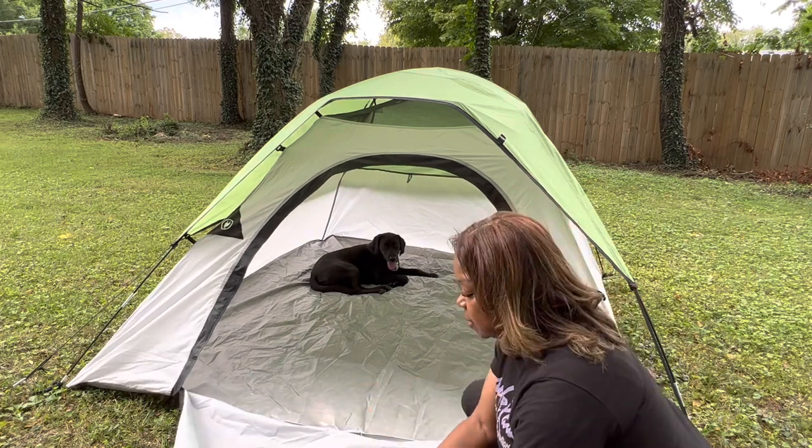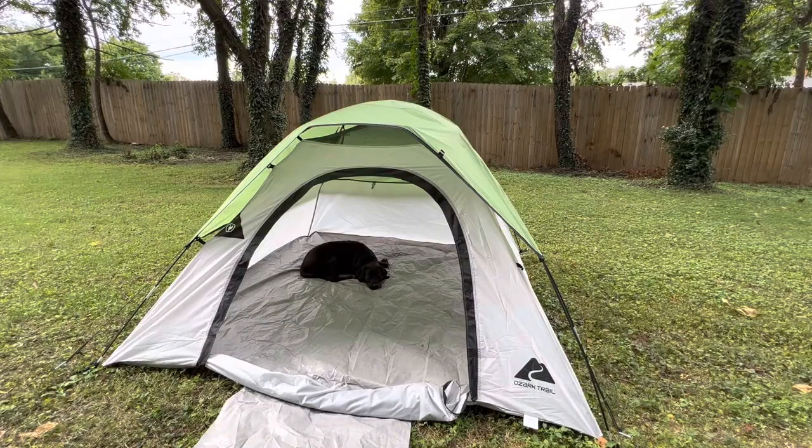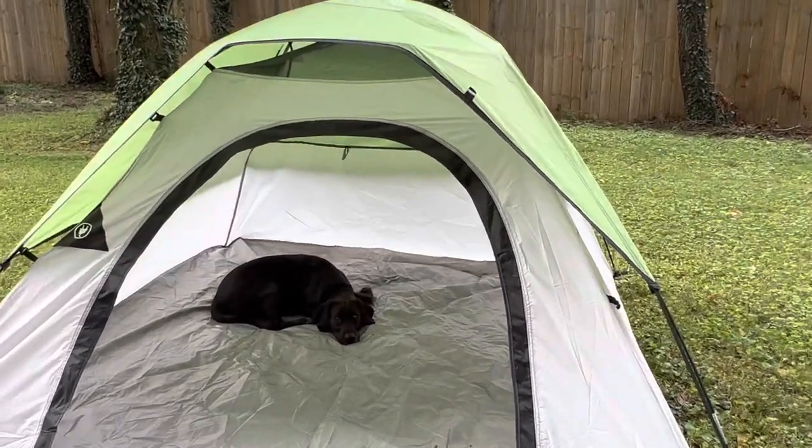Once it's all the way here, if you want, you've got little straps here — you could roll this up. Can y'all tell how much he loves camping?